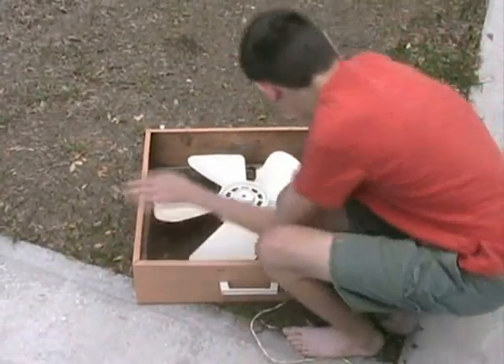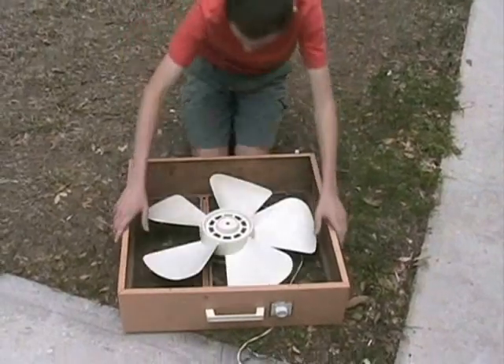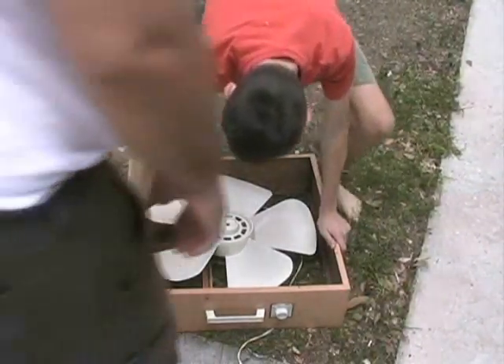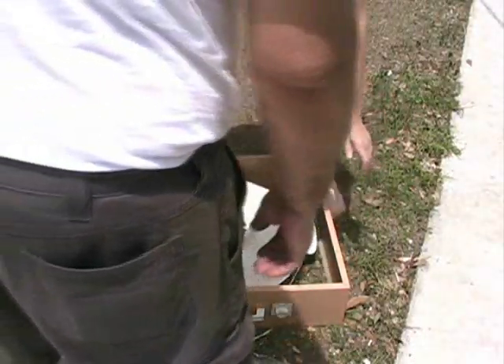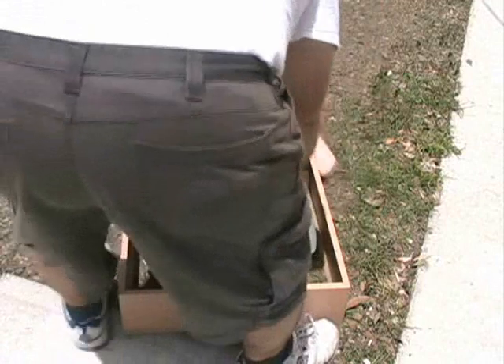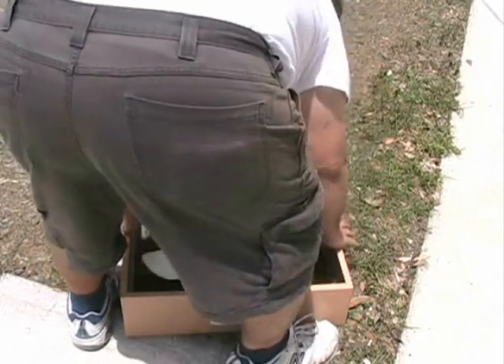Go around the other side so I can see. You need help getting them? Not going on it too hard. You just get it from either side, underneath the blade, and you pull — but you gotta hold the fan down.